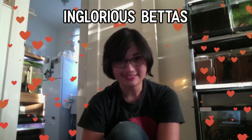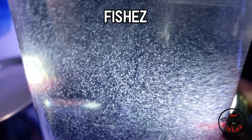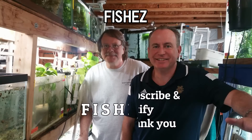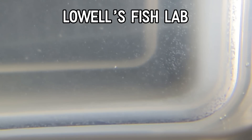I've always known about paramecium but never tried them because I'd have to pay $20 for a starter culture. I decided to do it for the sake of experimentation — also because Gian from Inglorious Bettas did it. I saw a great video by Fish Easy showing his cultures absolutely full of paramecium, and Lowell's Fish Lab also has a really great video on culturing paramecium — and they convinced me.